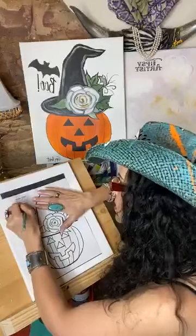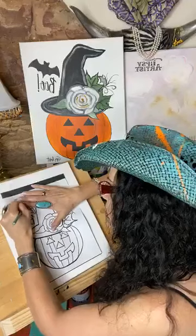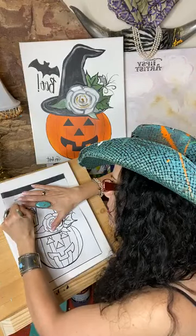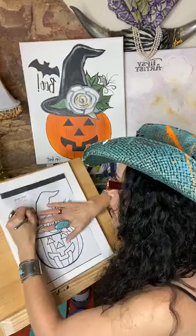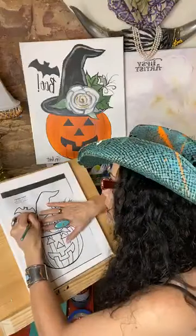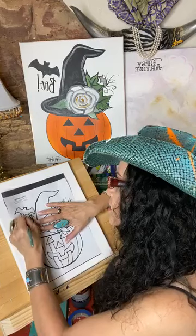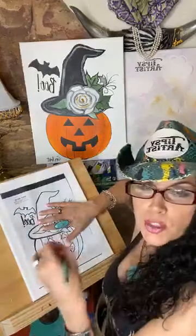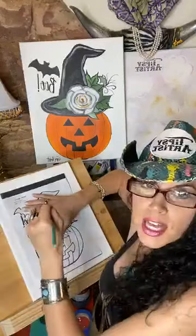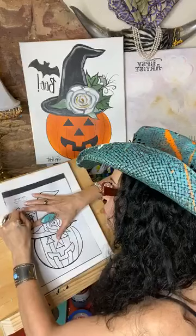Simple tracing now. I'm going to jump over here and do this little bat. We're also now including monogram letters and different words with our traceable kits. We do all the really popular words — you have lots of different options, like blessed, love, joy, gather, home, welcome.